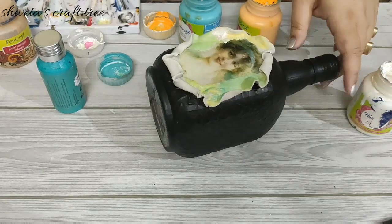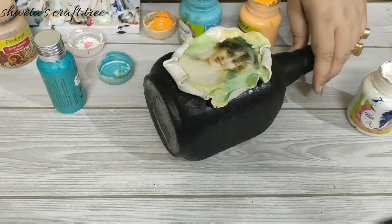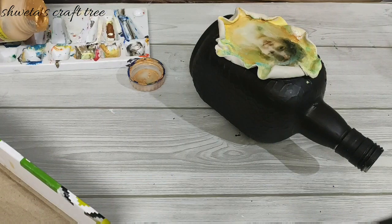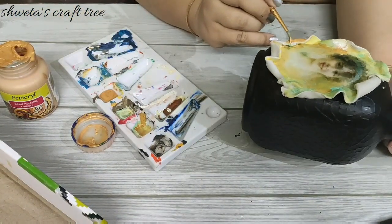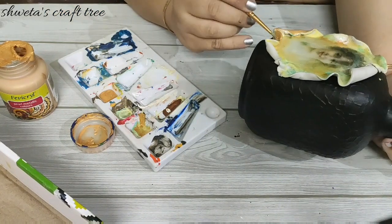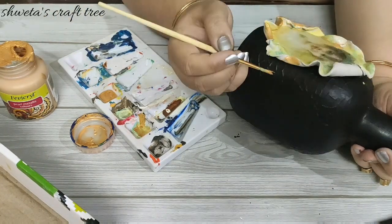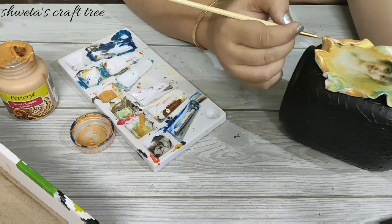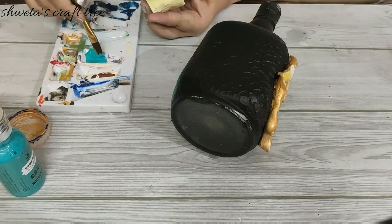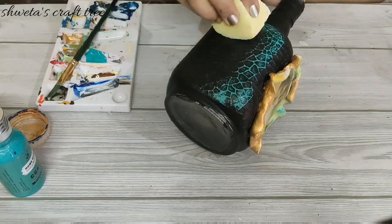Try to blend the color as much as you can. Here I wanted to achieve a vintage and aged look. Now using golden color to color the back of the clay. Take some aqua blue chalk paint on a sponge and lightly dab on the design of the bottle.